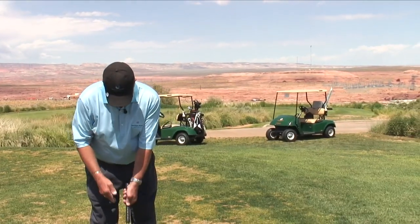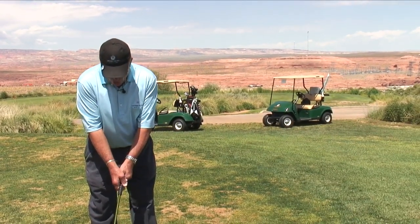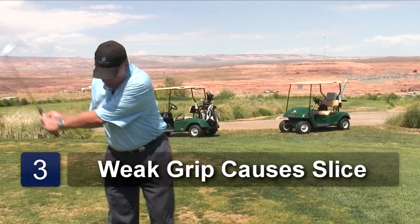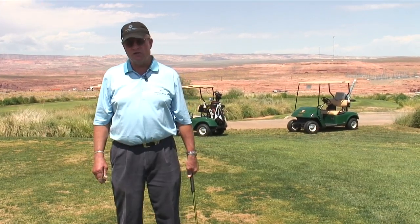The one that kills most players is when the hands are way too weak to the left. And as a result, when they come in, the club face is open and they hit a wicked slice.